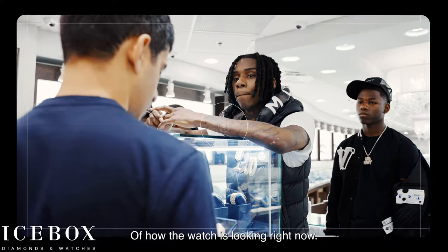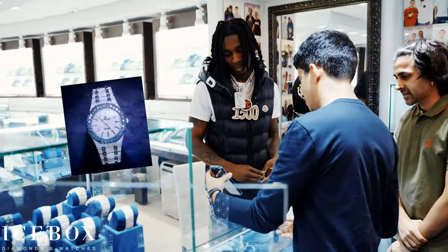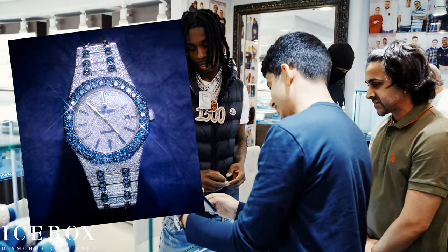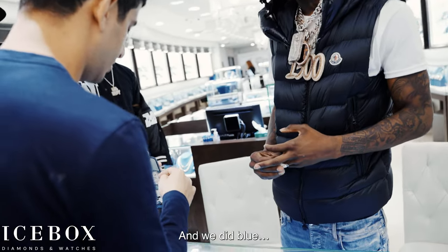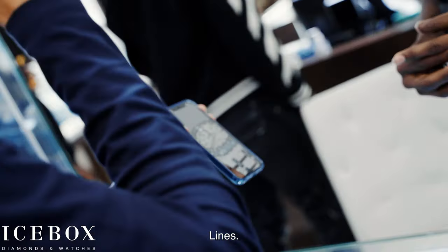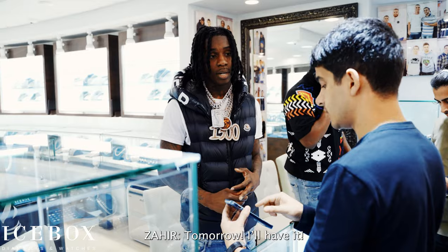Here's how the watch is looking right now — big diamonds in the bezel, and we did blue lines. It'll be ready tomorrow.